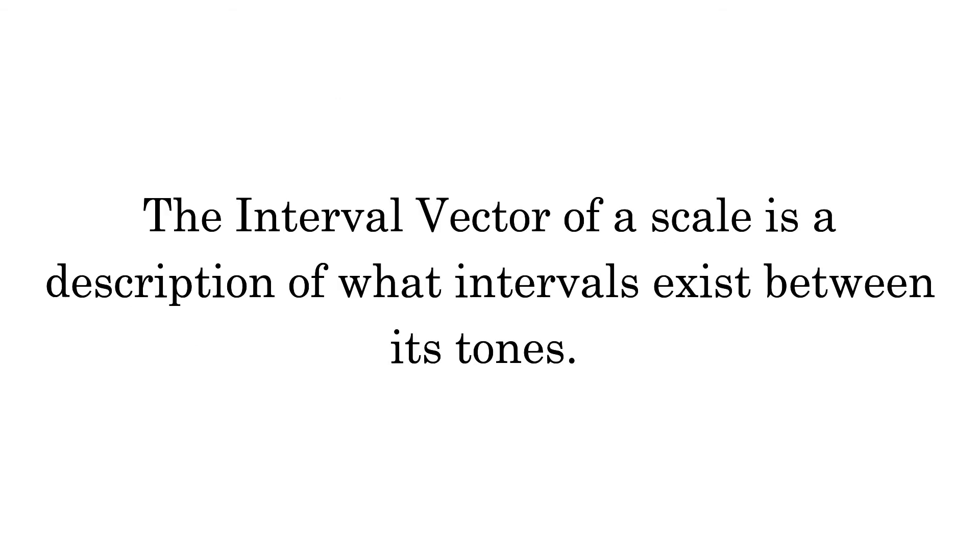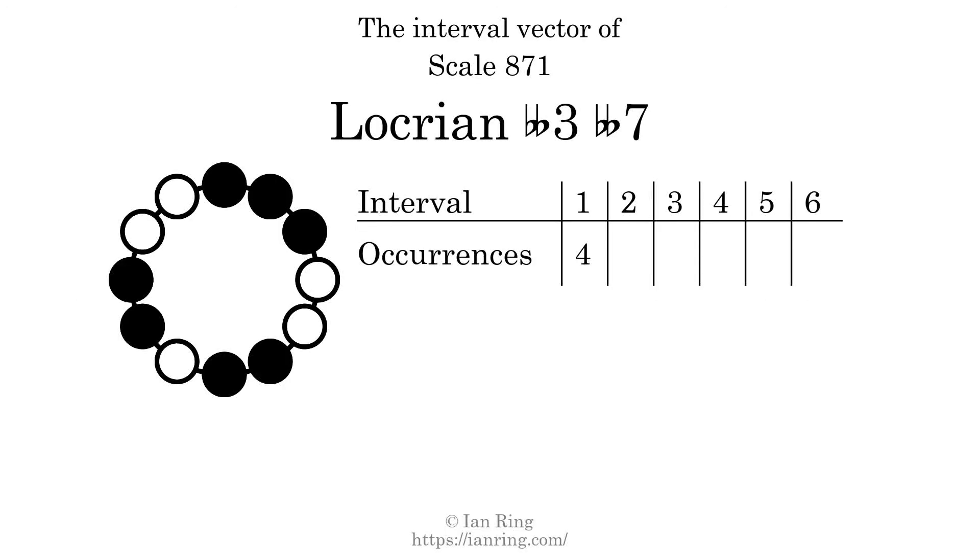The interval vector of a scale is a description of what intervals exist between its tones. There are 4 intervals of 1 semitone, 2 intervals of 2 semitones, 4 intervals of 3 semitones, 5 intervals of 4 semitones, 4 intervals of 5 semitones, and 2 intervals of 6 semitones. Each interval does not appear in this scale a unique number of times, so this is not a deep scale.